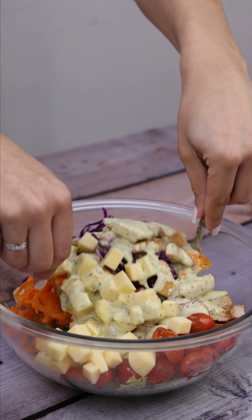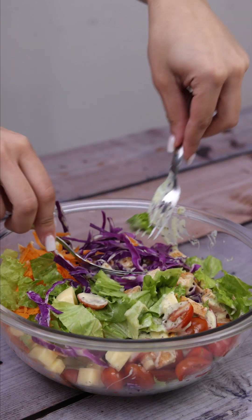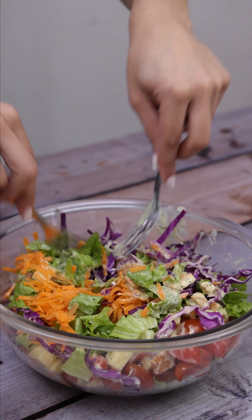One thing I love about this recipe is that it is totally adaptable — you can add other ingredients of your preference, or even adapt the way you season it. It's incredible.